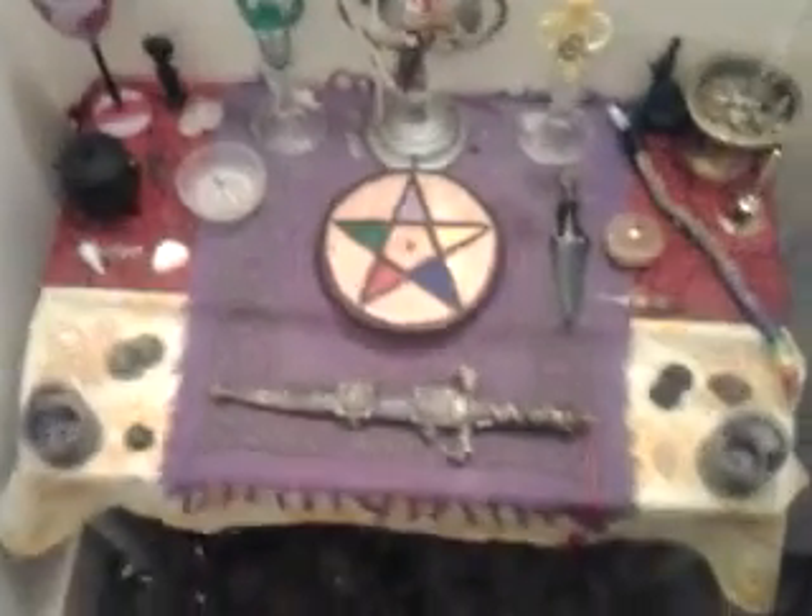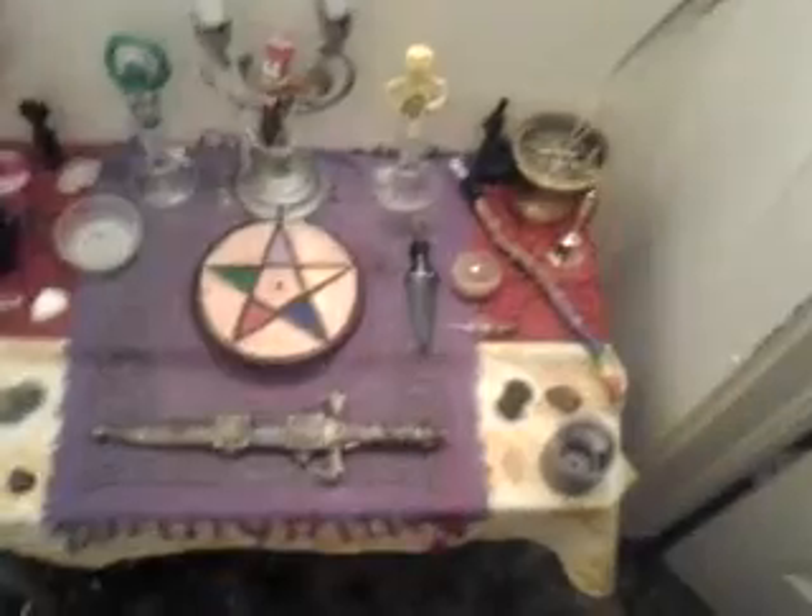I wanted to say that I'm going to start changing my altar based on seasons more often. I'm just tired of seeing black all the time.